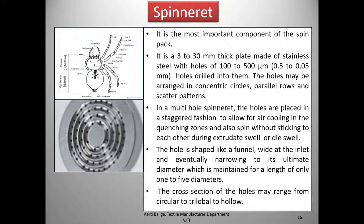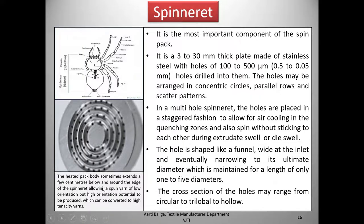The cross-section of the holes may range from circular to trilobal to even hollow. The heated pack body sometimes extends a few centimeters below and around the edge of the spinneret, allowing a spun yarn of low orientation but high orientation potential to be produced, which can then be converted to high-tenacity yarns.